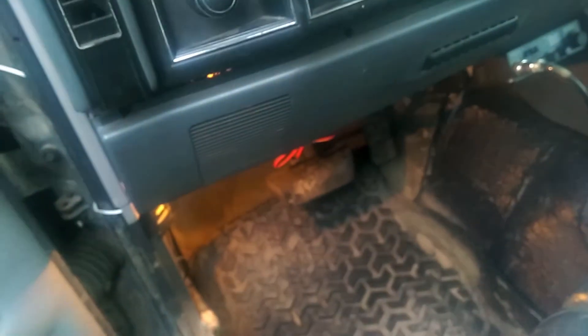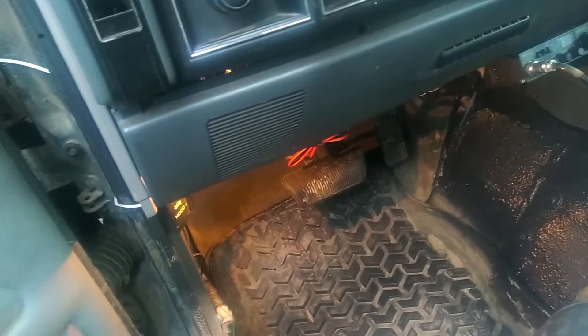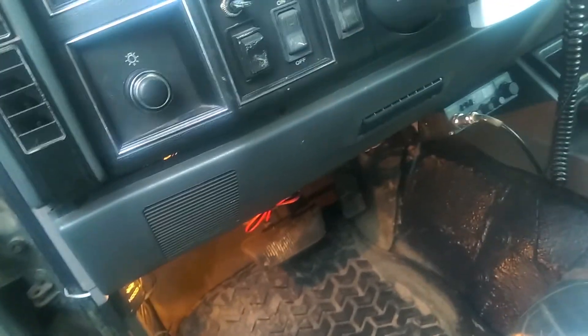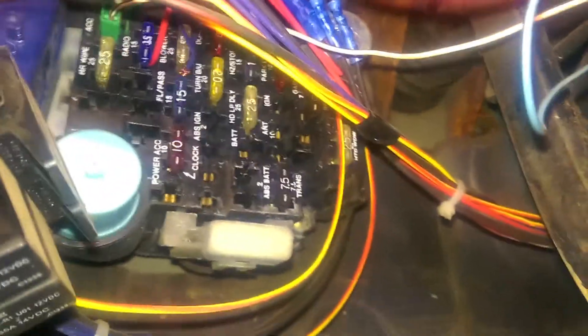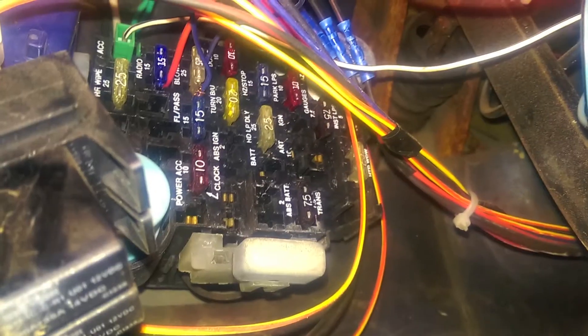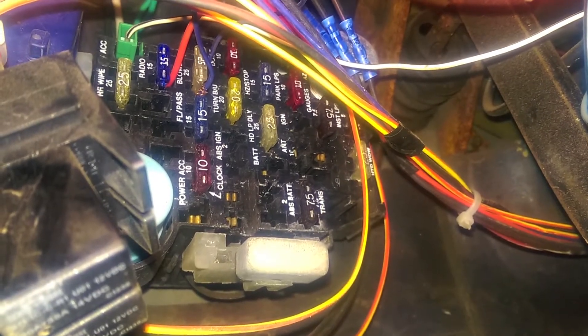If the power just doesn't seem to work and the switches seem fine, and if none of the lights work and your clock doesn't work and your radio won't remember presets, come into your fuse block and check your dome light fuse. It'll be that red one right in the top middle. Check that and make sure that fuse isn't blown, because if it is, the dome lights won't work.